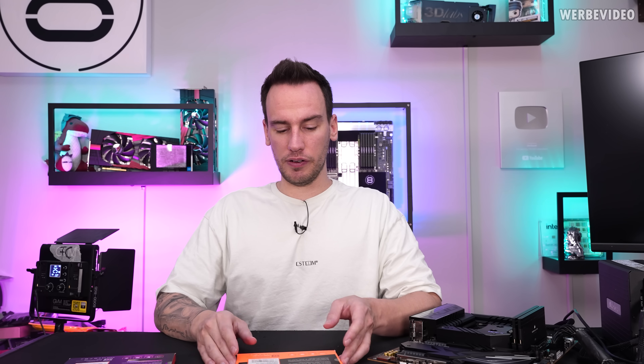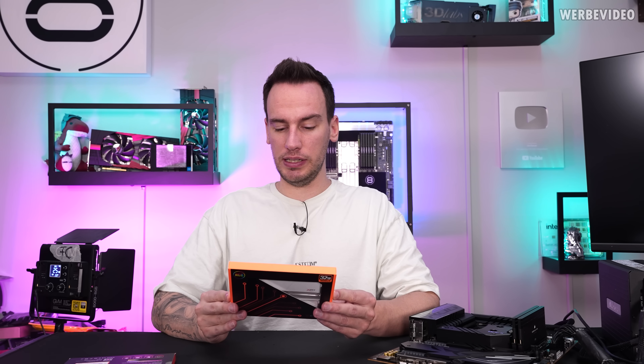Hi and welcome back to a new video. DDR5 has been out for about two and a half years now. It came out to the market in parallel to the 12900K. Back then the kits were quite slow — about 4800C40 were the first kits available and also pretty expensive. Now that DDR5 prices came down and very fast kits are available, I thought of making a quick update about DDR5.